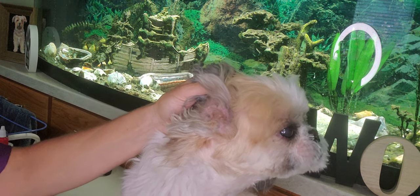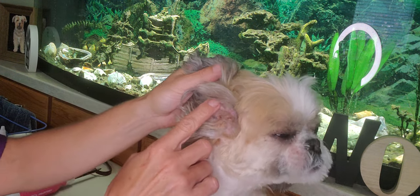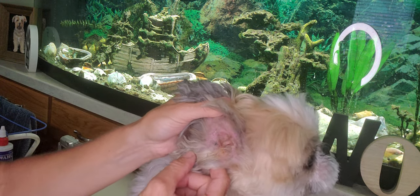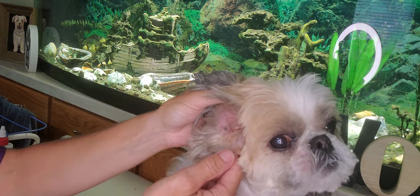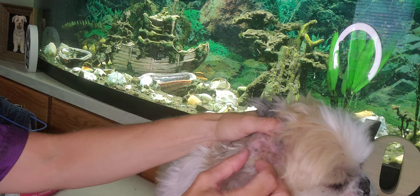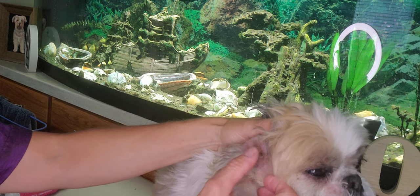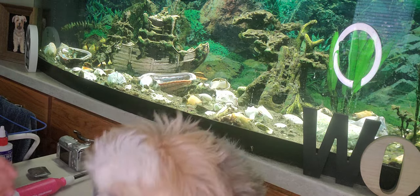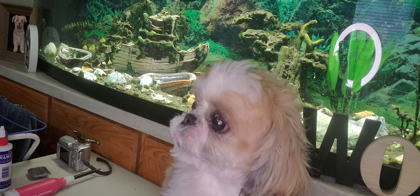Inside her ear it's quite bumpy and a little bit swollen, and there's also quite a bit of wax buildup. It has a yellowy tinge to it and it's all stuck to the hair. Her ears are a bit sensitive as well, so she's probably not going to like me doing some ear plucking in there.